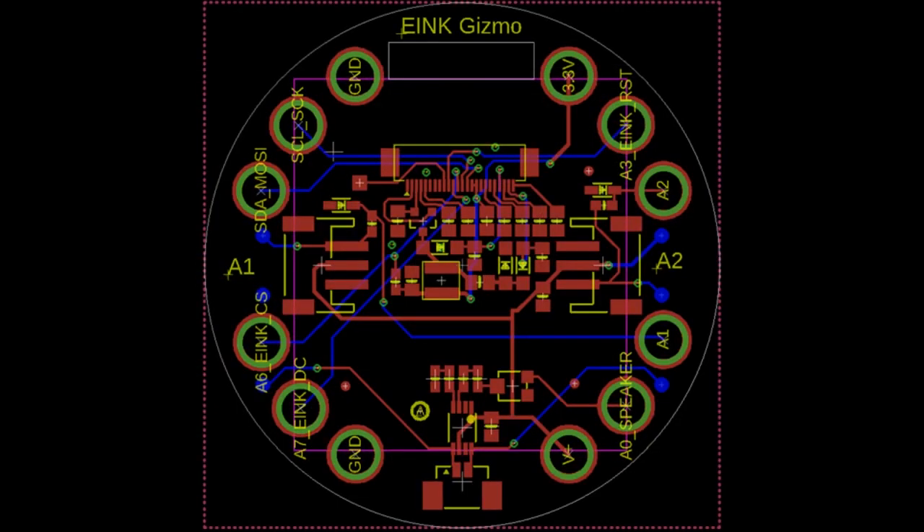Speaking of eink — like, oh, let's make an eink gizmo. I have to put the Thinkink logo on it too. Now that I Thinkink of it.